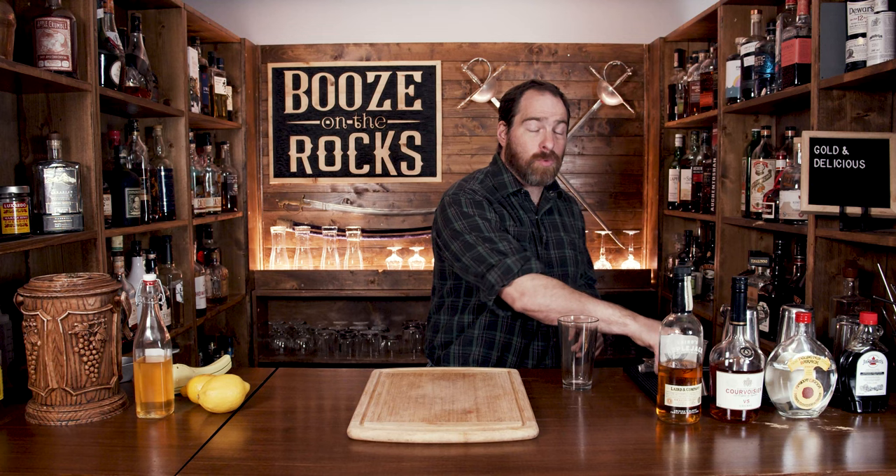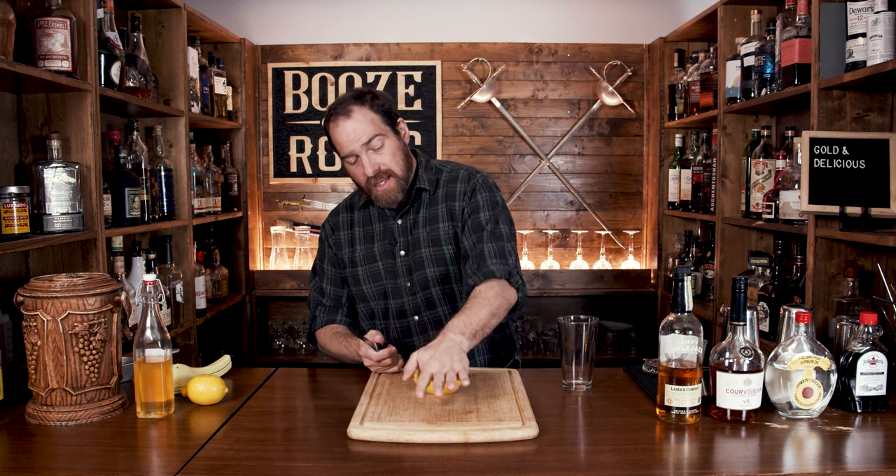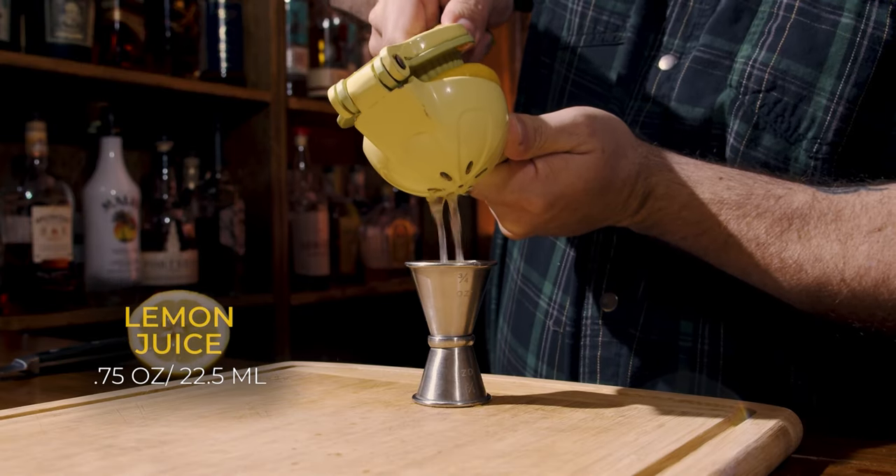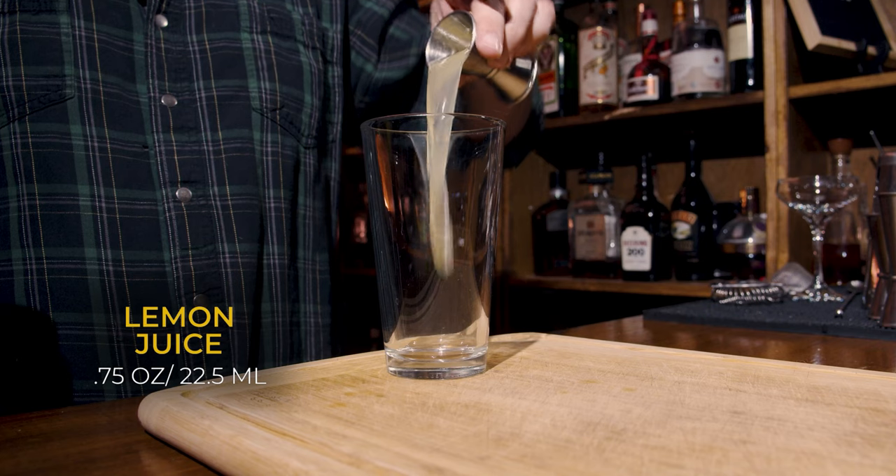It's a shaken cocktail, and we're going to start with a little bit of lemon juice. Grab yourself a lemon, give it a bit of a roll. Cut it in half and measure three quarters of an ounce, or 22 and a half mils. Pour that into the glass.